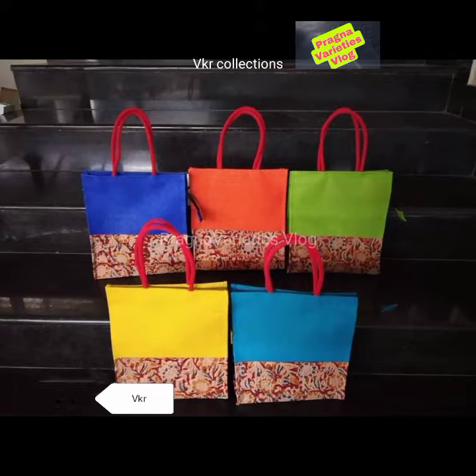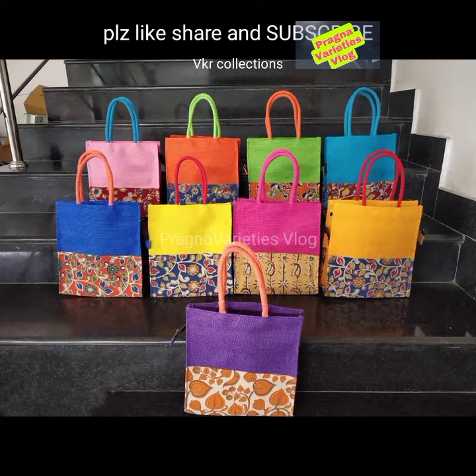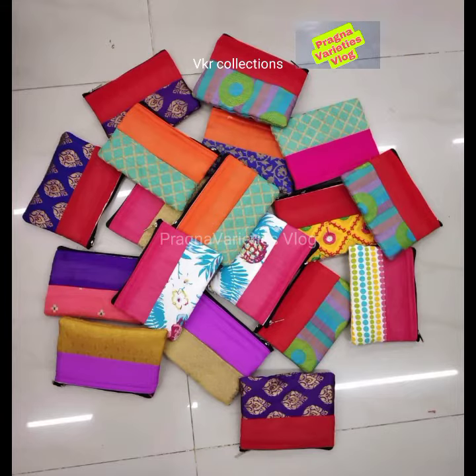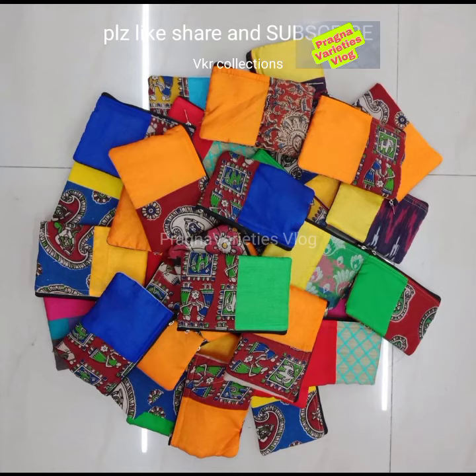Jute bags with kalamkari fabric stitched on it. Size 10x9x3 inches with zip. Only assorted fabrics and colors will be used. Half and half pattern, both sides same pattern. Silk cotton, raw silk with kalamkari, ikkat printed cotton or brocade.